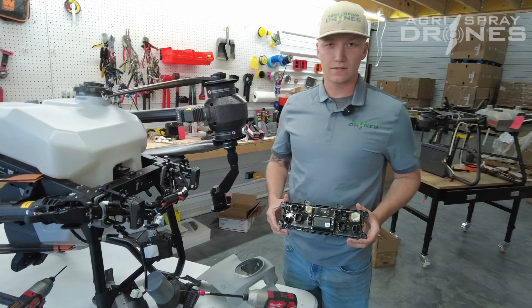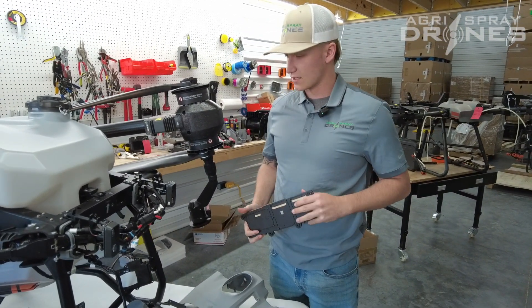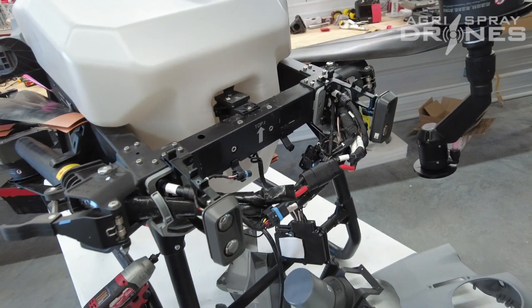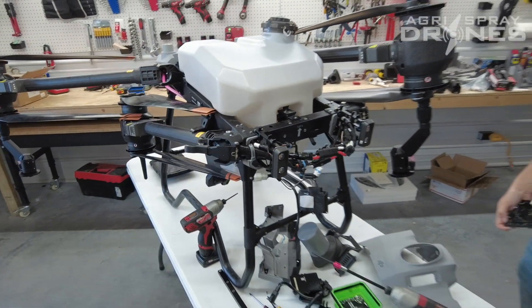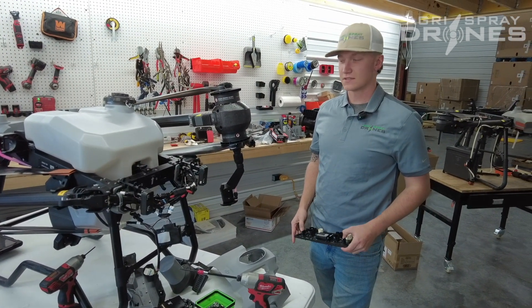And then here's the distribution board completely out. And here's what the drone looks like without the distribution board on it. As you can see, the brackets it actually screws into too. And if you have any questions, please feel free to call us, text us, email us, and thank you for joining us.